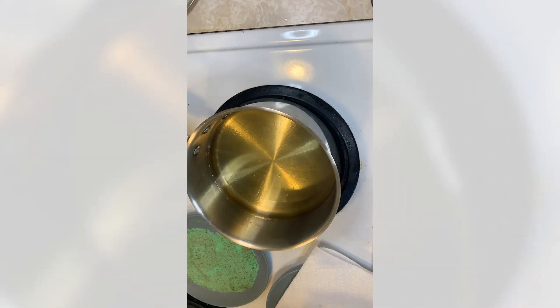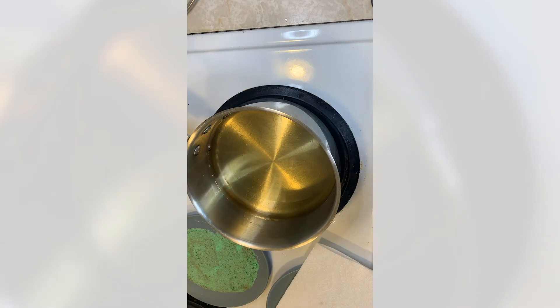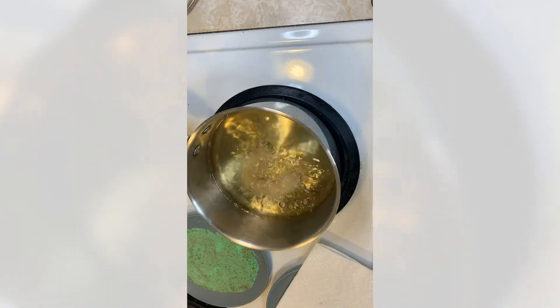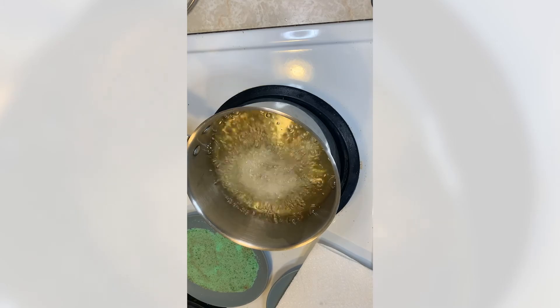The oil is heated up, I've got my sugar and cinnamon mixed together, my plate with paper towel, my churro dough ready, and a pair of clean kitchen scissors. The recipe Disney released online suggested 350°F — I found that a little bit too hot. As long as it bubbles as soon as the dough goes in you should be fine. Now I'll squeeze out some dough and let it fry until golden brown.